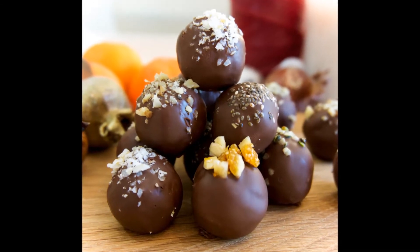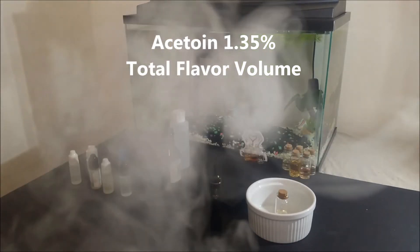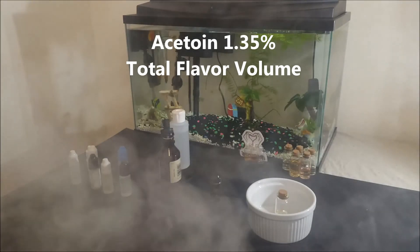The only thing for this flavor I want to mention as a disclaimer is the acetone concentration, which is about 1.3% of the total volume, and that explains the very creamy taste without any dairy aftertastes.